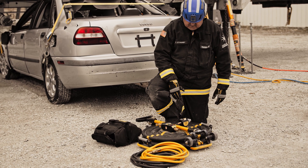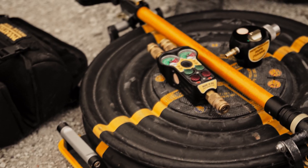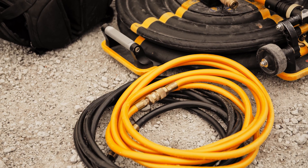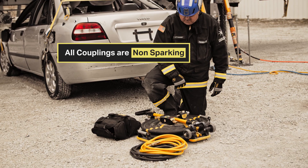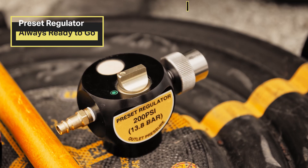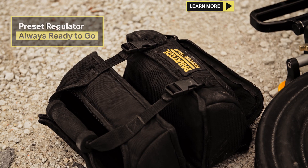The Multiforce Remote Placement Kit consists of one 31-ton, two-chamber, single-input airbag, one 16-foot yellow hose, one 16-foot black hose, dual controller, pressure regulator, and carry bag.